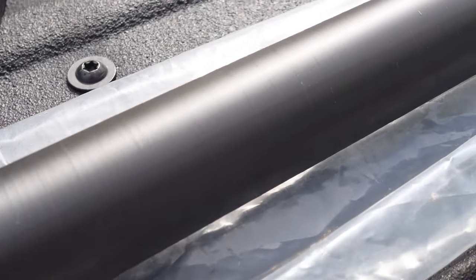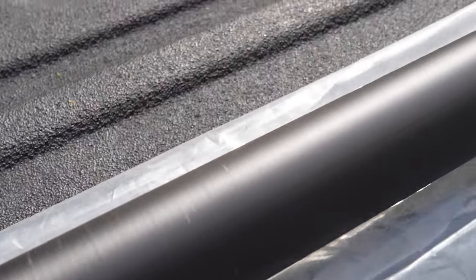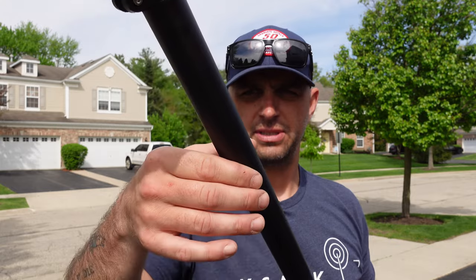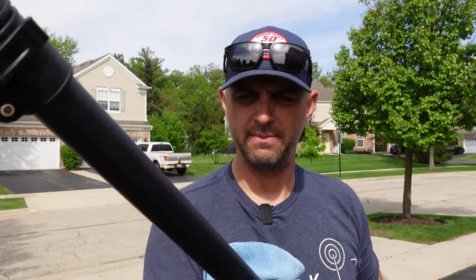As you extend this out, you'll notice each section is carbon fiber. One side going down is smooth, and bringing it up there's a textured side. I like to wipe each one down as I inspect them, just to make sure there are no obvious flaws, cracks, or anything along those lines.